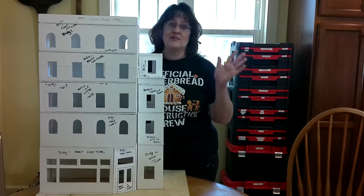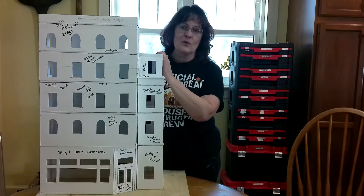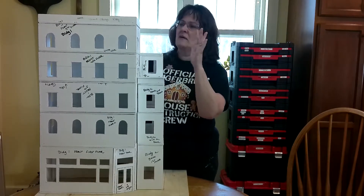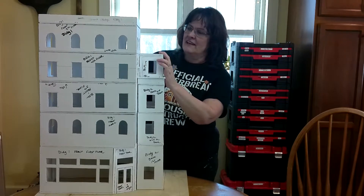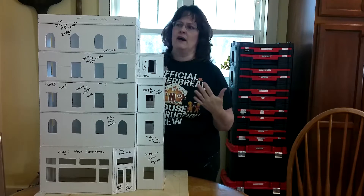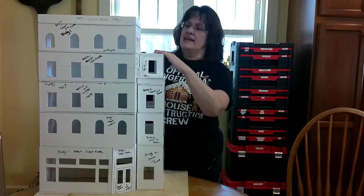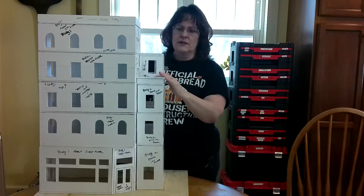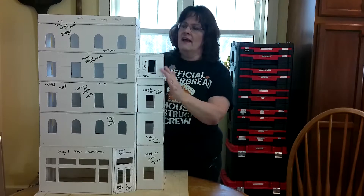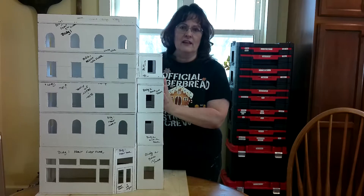Hi, welcome back to Hooked on Gingerbread. This is video two of my 2022 series — a lot of twos in there. This is the apartment building from Friends. If you saw my first video, I showed you how to make a paper pattern first and then build the first part of your foam core. Now, in this video, I'm going to take this apart a little bit to show you the different elements.